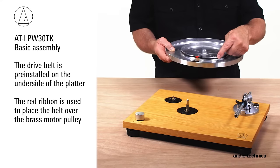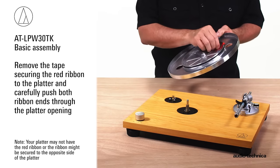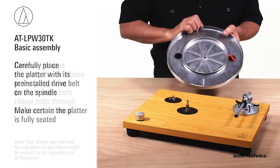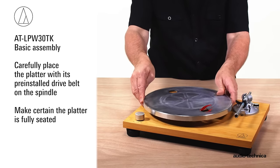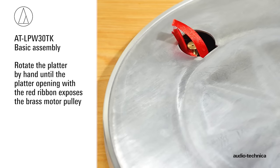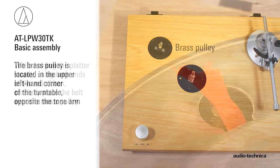The drive belt is pre-installed on the platter. The red ribbon is used to place the belt over the brass motor pulley. Remove the tape securing the red ribbon to the platter and carefully push both ribbon ends through the platter opening. Carefully place the platter with installed drive belt onto the spindle and make certain it is fully seated. Rotate the platter by hand until the opening with the red ribbon exposes the brass motor pulley, located near the upper left-hand corner of the turntable opposite the tonearm.